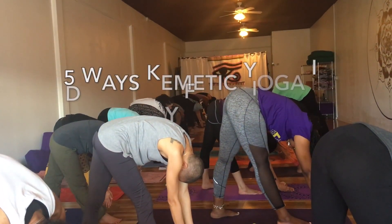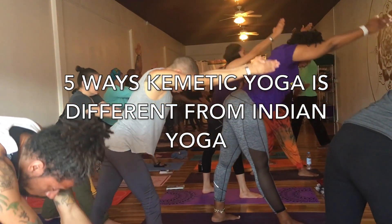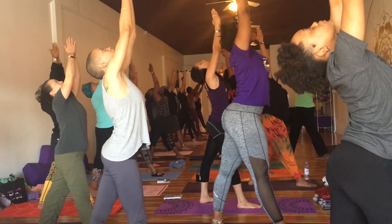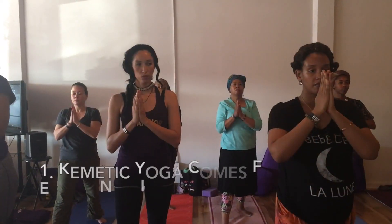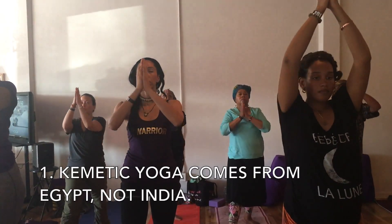As you inhale, raise your eyes up. As you exhale, let your head move back. And then exhale. As you inhale, let your arms rise.